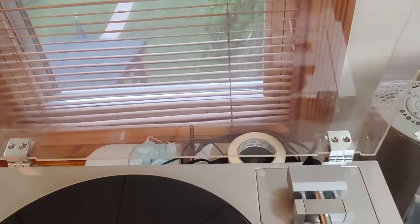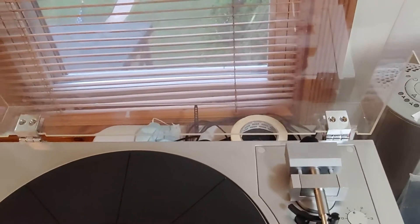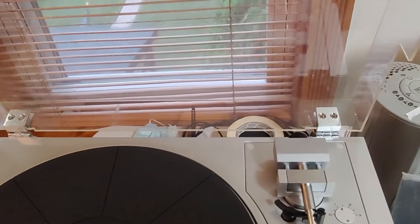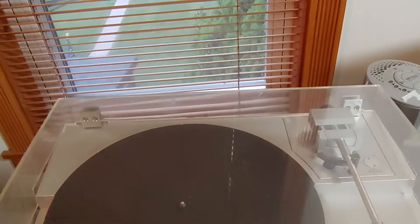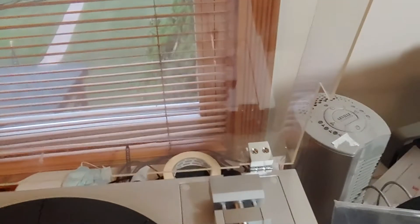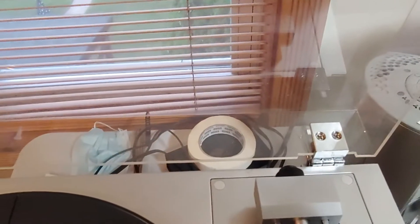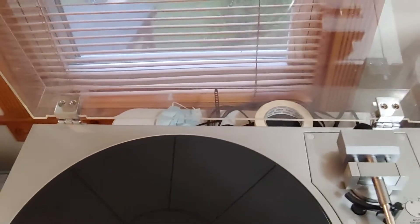The original dust cover hinges have long since been lost or broken — it did not have any hinges when I received the turntable. So I've installed some custom hinges. They're functional, not elegant. The dust cover can go up and down, stops and balances. I have some bent nails holding it — again not elegant but completely functional.